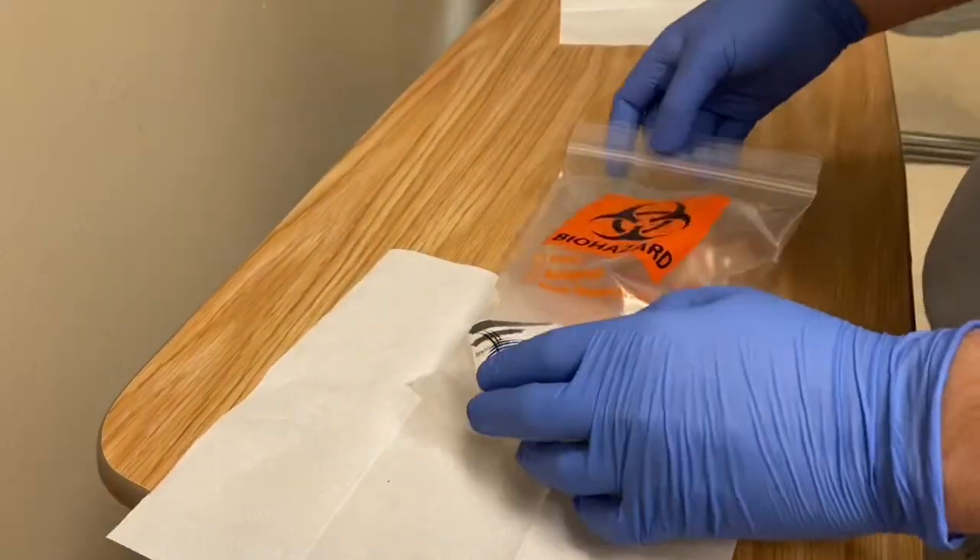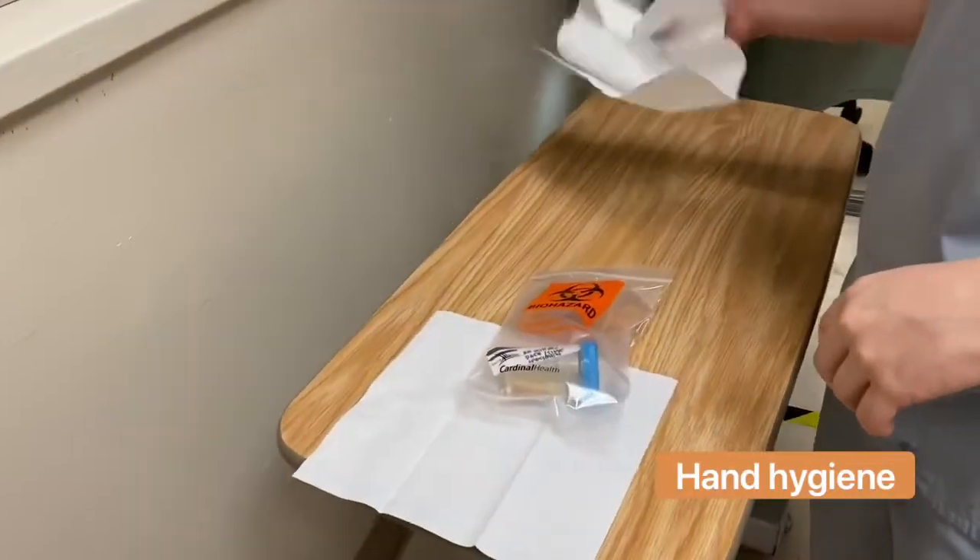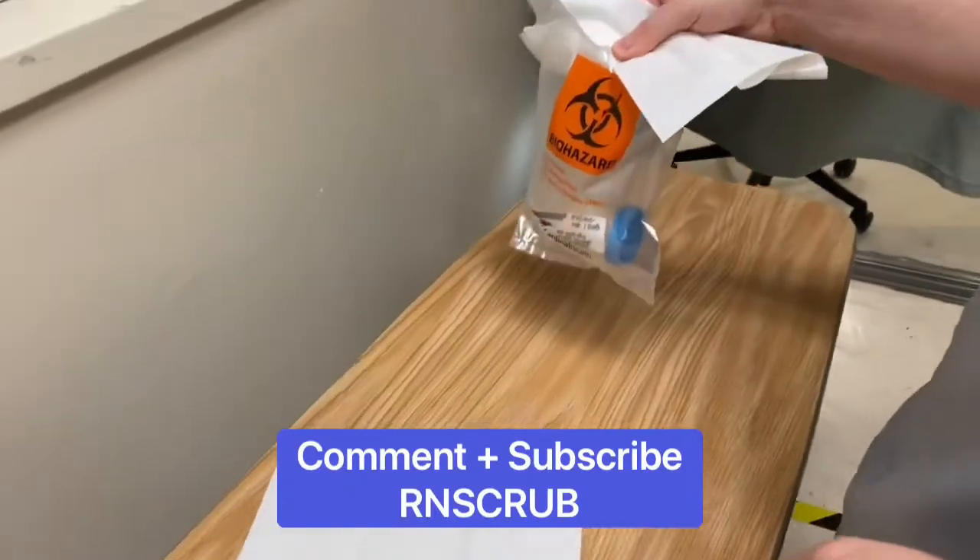Of course, perform hand hygiene. That's pretty much it. Go ahead and comment and subscribe down below. Thanks so much guys for watching. Bye!